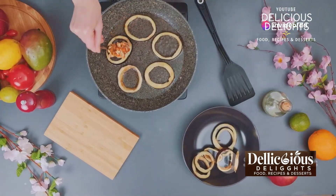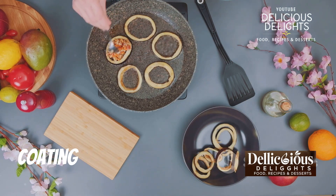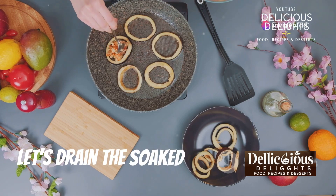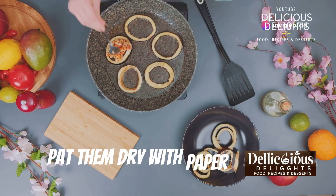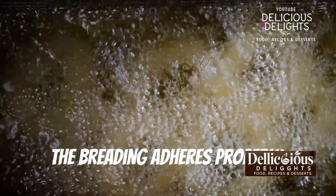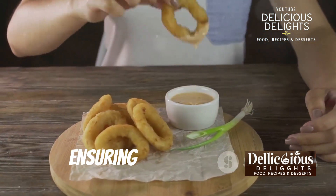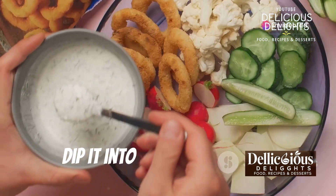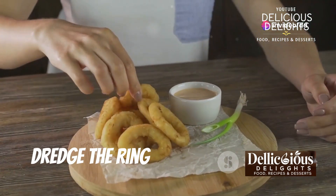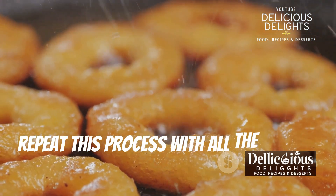Now that our breading station is ready, drain the soaked potato rings and pat them dry with paper towels — we want to remove any excess moisture so the breading adheres properly. Now for the fun part: breading! Take each potato ring and dip it into the flour mixture, ensuring it's fully coated. Then dip it into the whisked eggs, letting any excess drip off. Finally, dredge the ring in the breadcrumbs, pressing gently to help them stick. Repeat this process with all the potato rings.